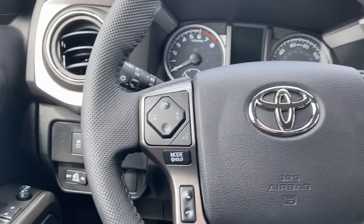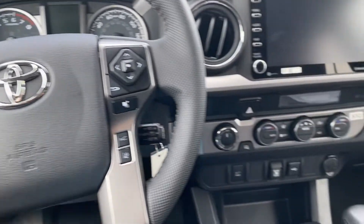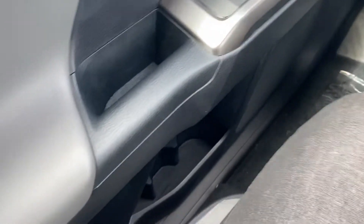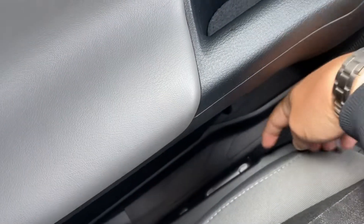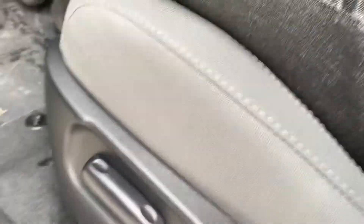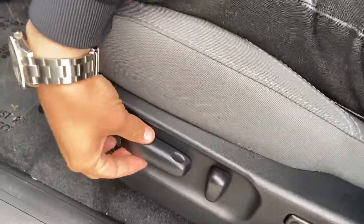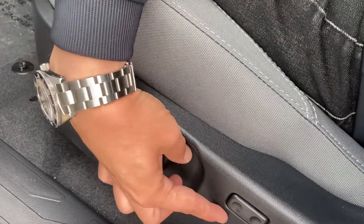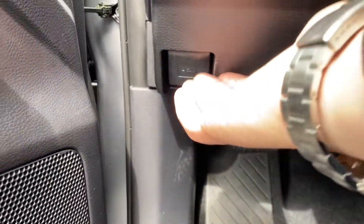So here we go — I'm going to go from left to right. New for SR5 and up, we have a standard electronic seat so you can actually adjust the seat forward and back, up and down, recline, and get some lumbar support. Down below I have my hood latch.